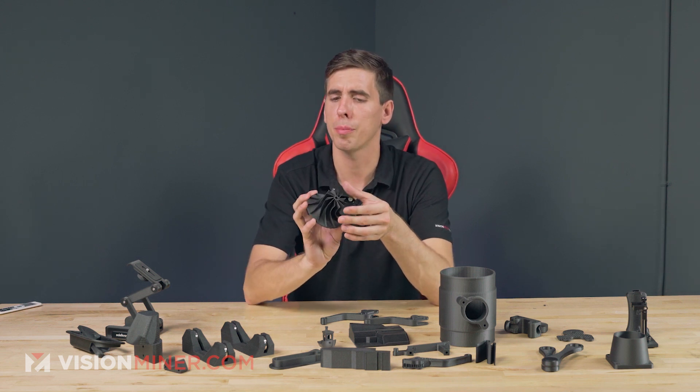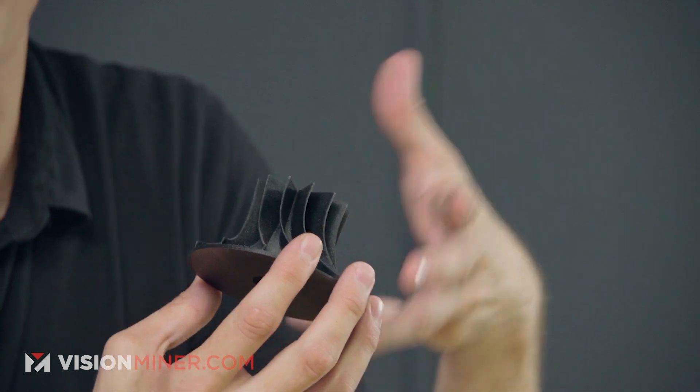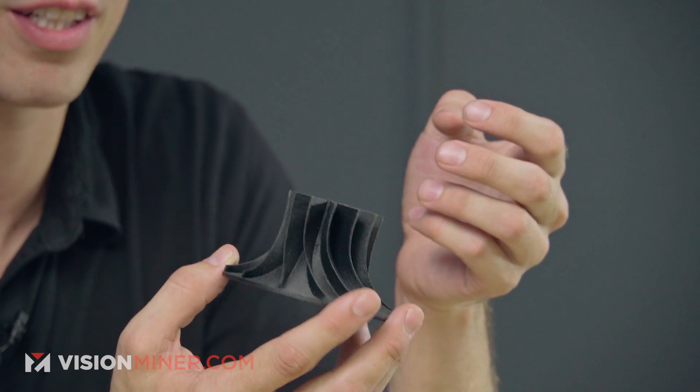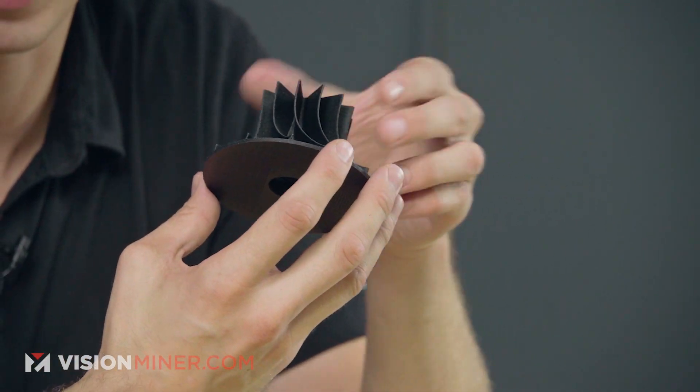Obviously we've got the classic turbine. Depending on what you're sending through this, you might want to use a different material like PSU or something like that, but this is going to hold up better than PLA or probably ABS depending on the application.